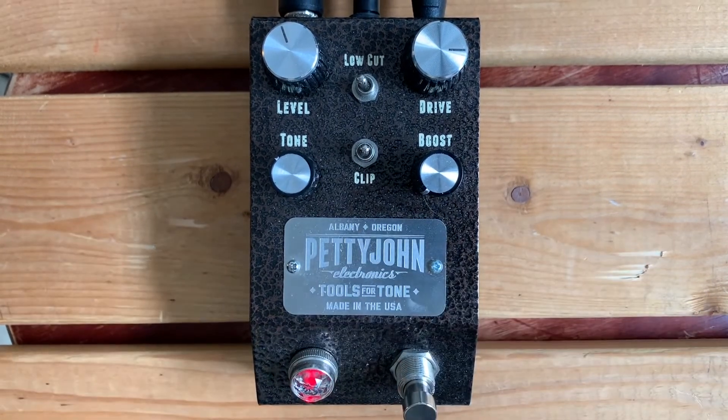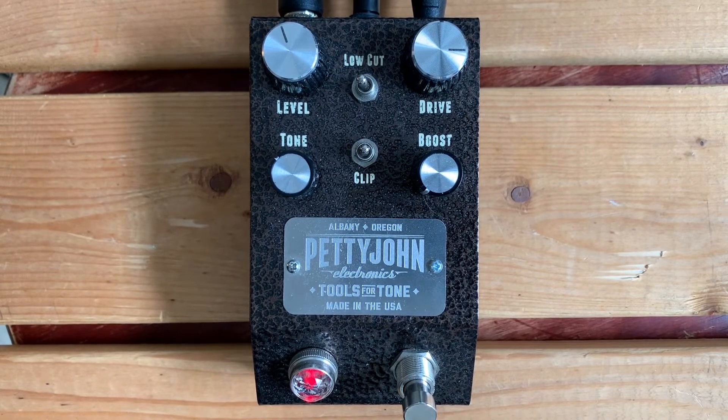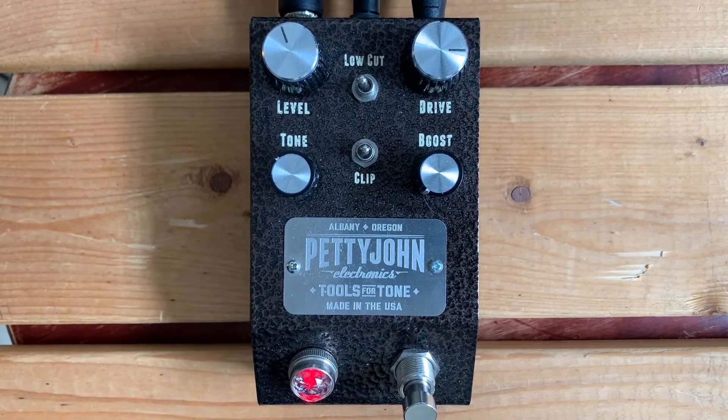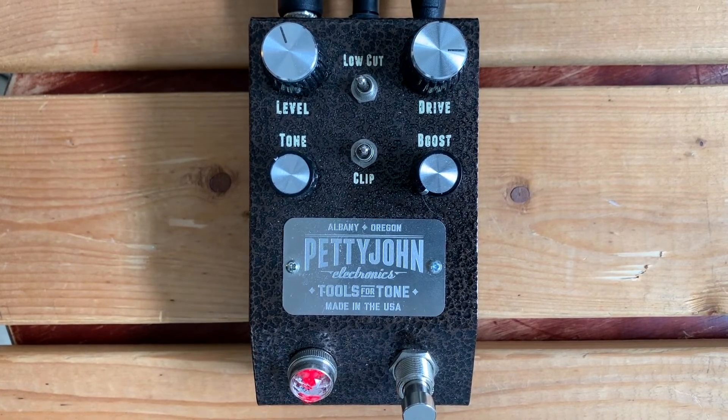This is the chime at 9 volts. Let's try 18 volts. Let's go back to 9.